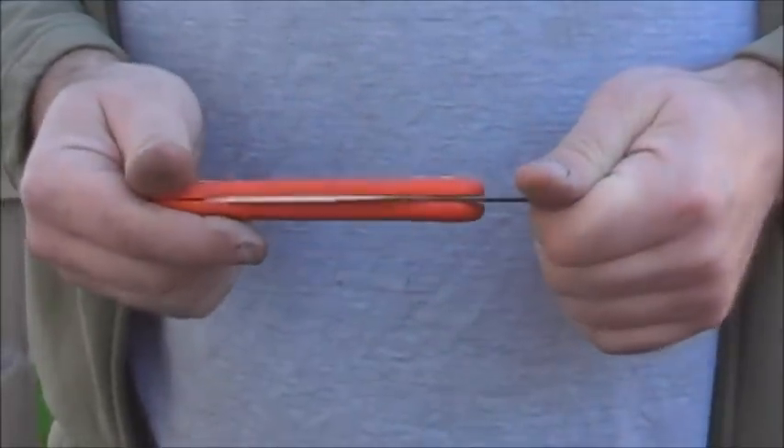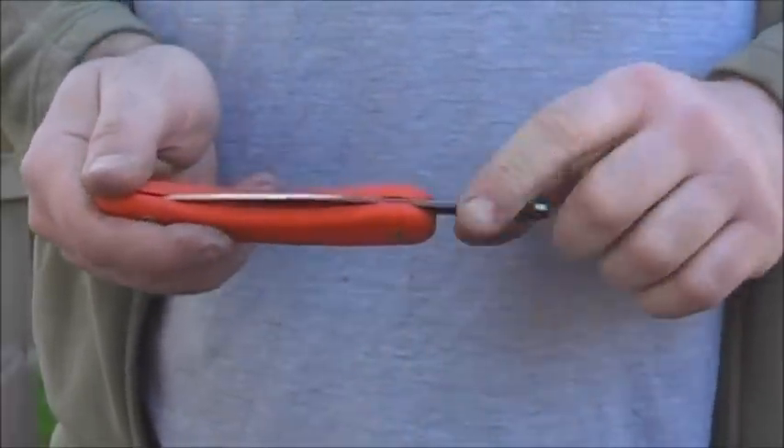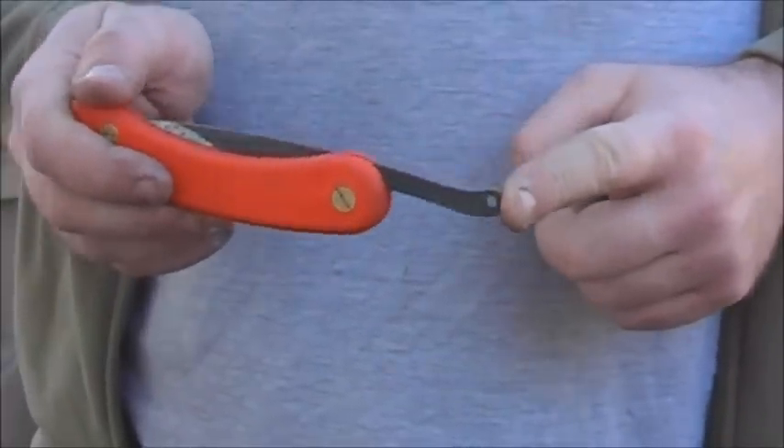So I started to look at it from scratch. I tried making a similar copy to the Svord Peasant, but it still had the same problems — still too long, still has this bit sticking out, which is annoying.